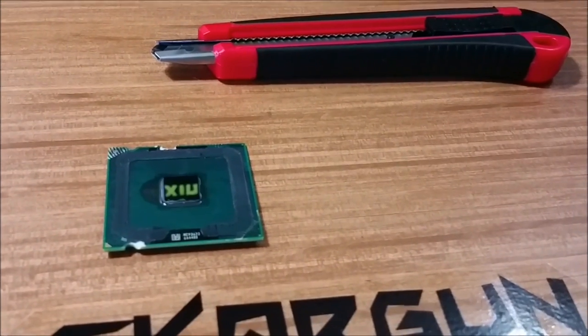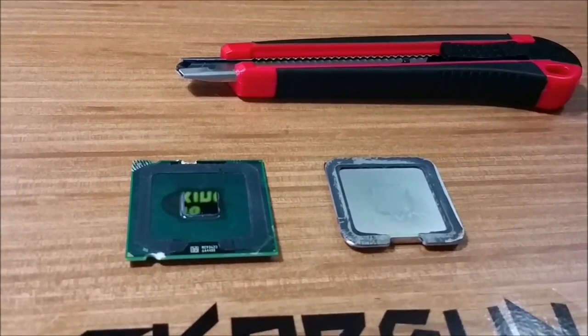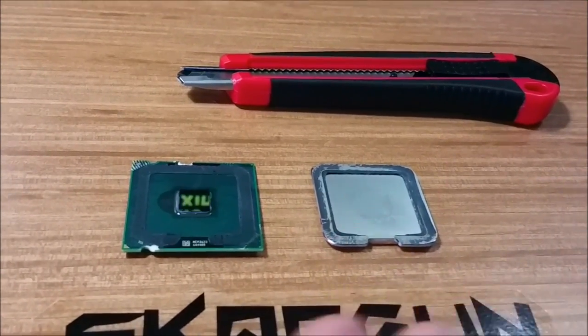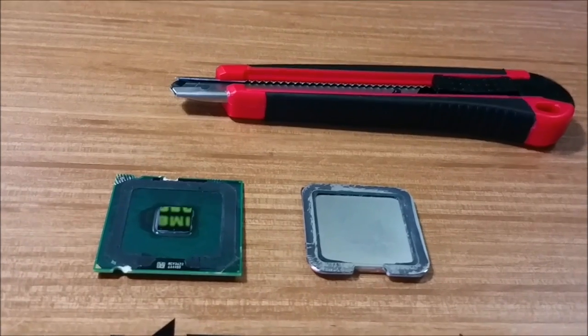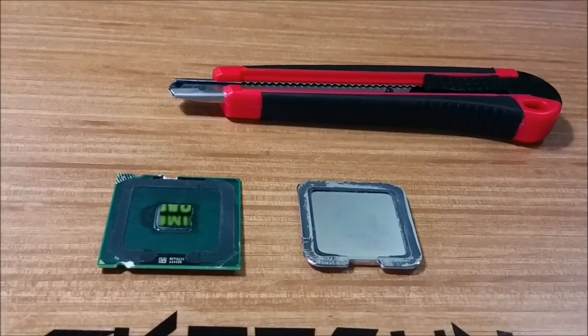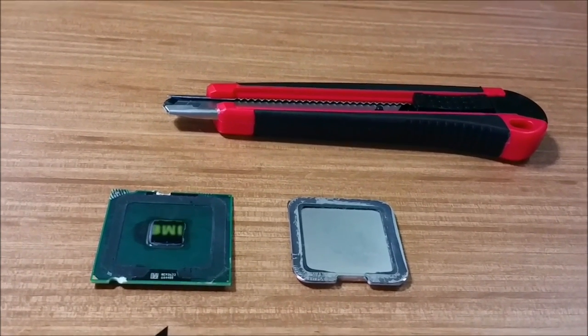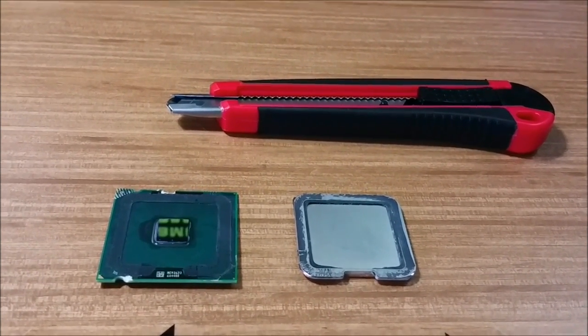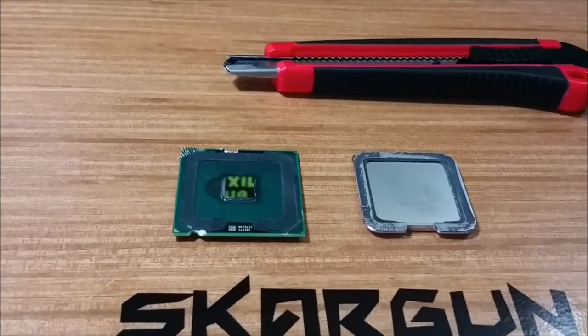This one is put together in Costa Rica, which is actually cool because I enjoy the whole everything's-built-all-around-the-world thing. I also support Made in USA, but there's not really anything I as an individual can do about it. So if it supports somebody, that's cool — everybody's got to eat, regardless of who does the job.